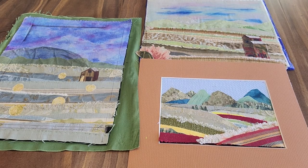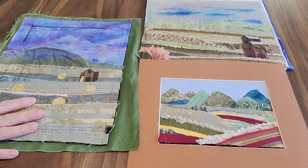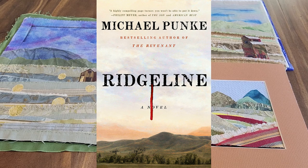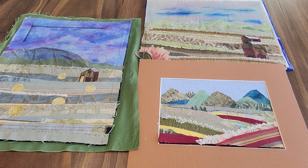Hello, this is Librarian Liz with the Belgrade Library here to talk about January's Adult Crafter Noon No-Sell Fabric Landscapes. This craft was a tie-in with our One Book Belgrade Choice of the Year, Ridgeline by Michael Punk. This was designed and put together by Pat of the Bozeman Art Museum. I'm very excited for this kit — I think it's very unique.